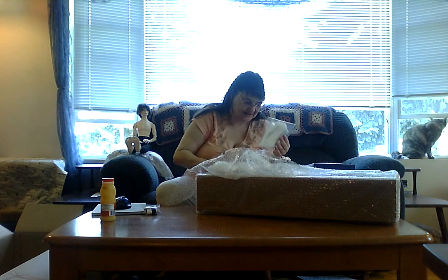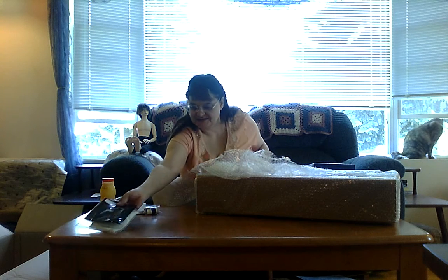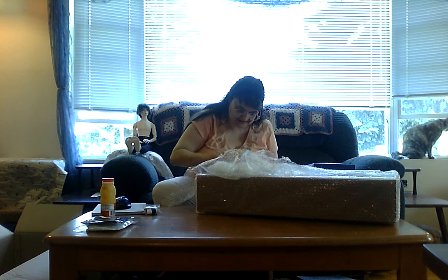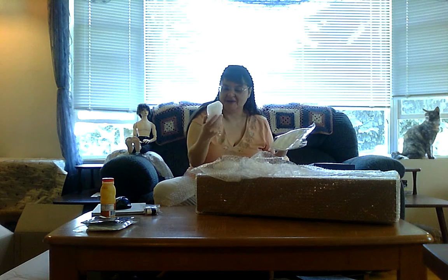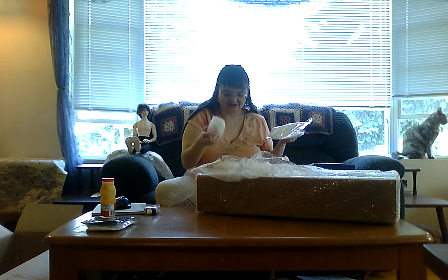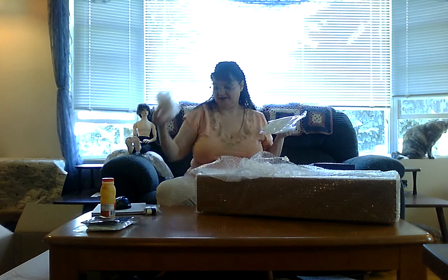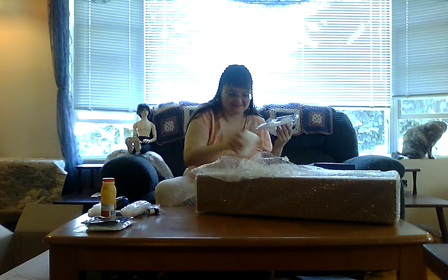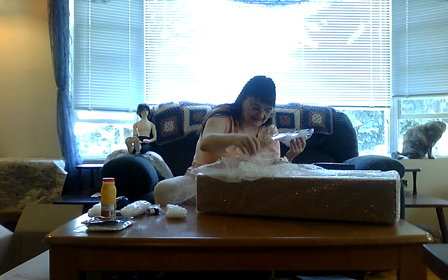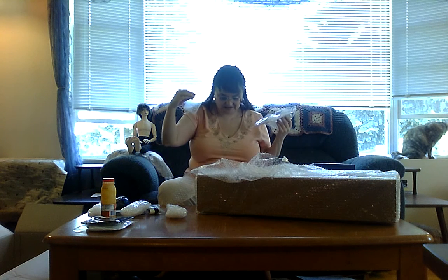Oh, it's still white. I'm not even going to look at these right now, but these are my extra hands and feet. And I guess rings. There should be another one of these.